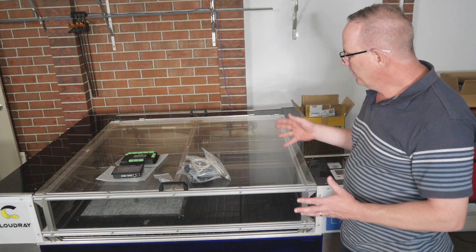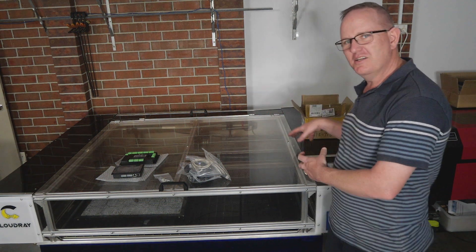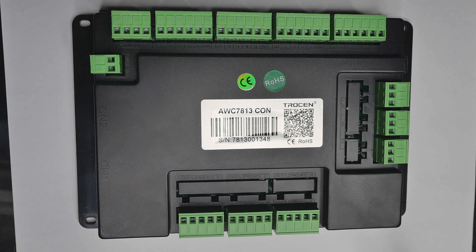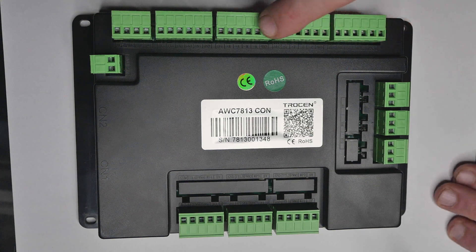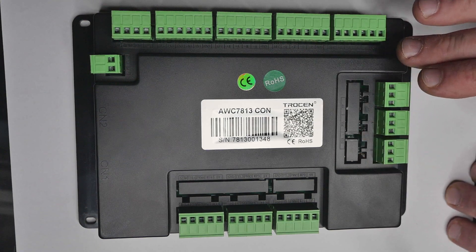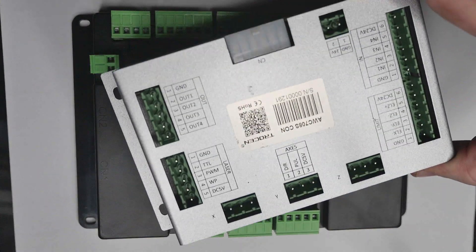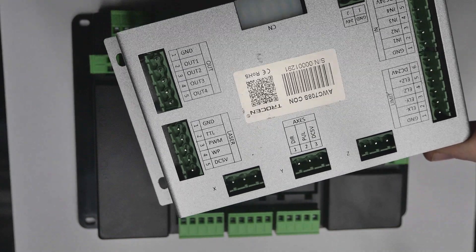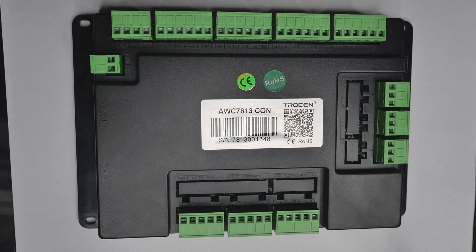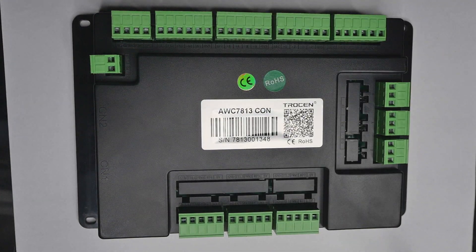There's no manual included in the box but I've been able to download one from Trocen, so I'll refer to that during installation. The controller is actually quite hard to read — all the outlet labels use embossed raised text, black on black. It's very different compared to their previous controller which was much easier to read with silver and black text. So I'm going to use my label maker to label it up so it's easier to read during the install.